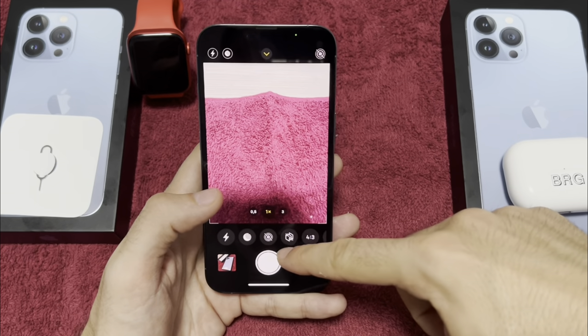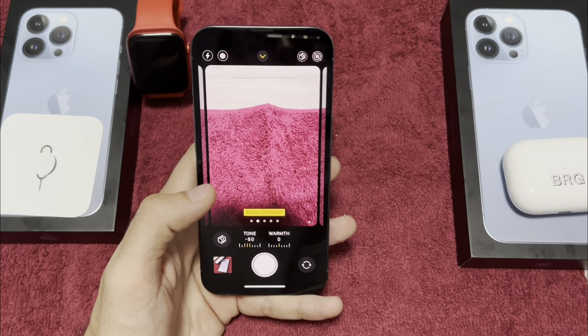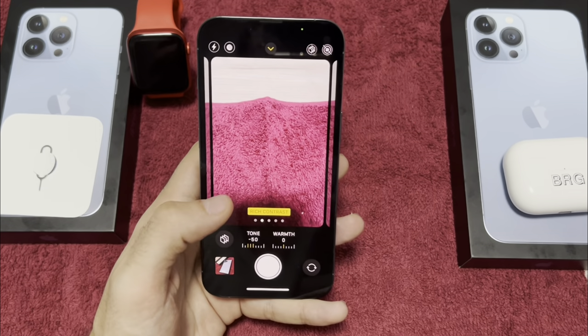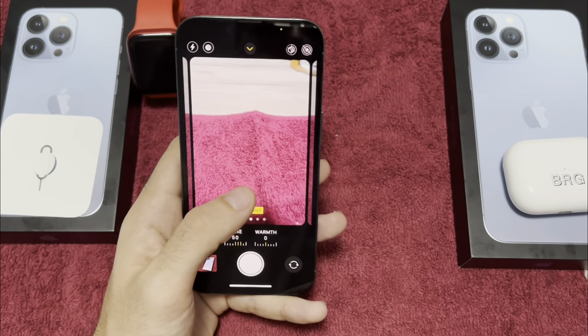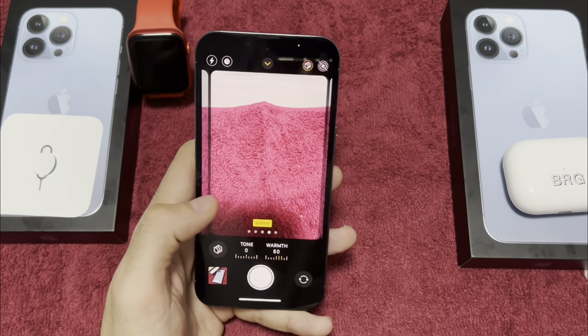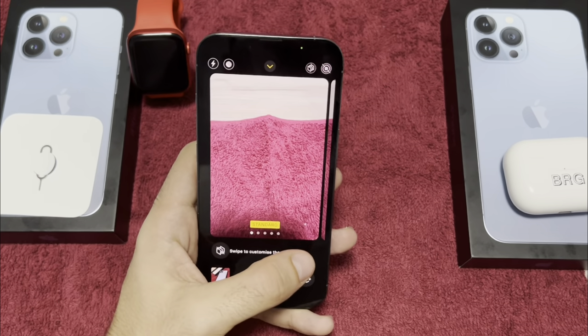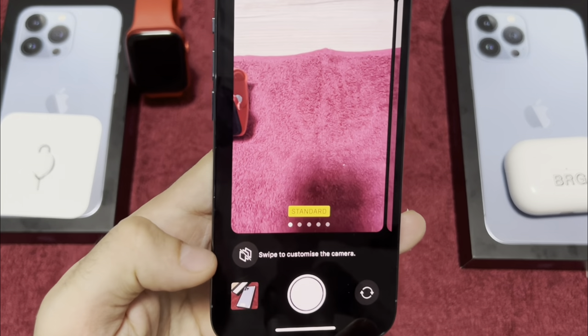You can also change the display layers here — from Standard to Rich Contrast. You can also change the tone from Warm to Cool, or make it more Vibrant. For the moment I'll leave it on Standard. Don't forget you can change it from here anytime.